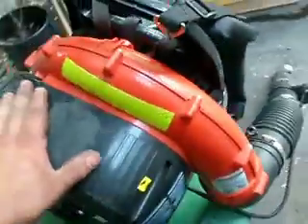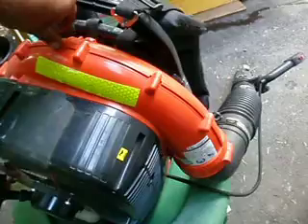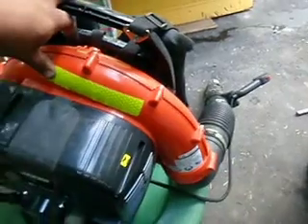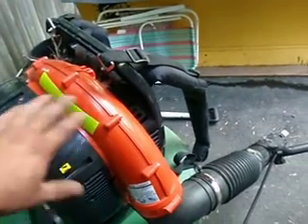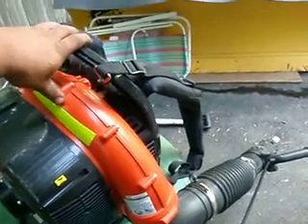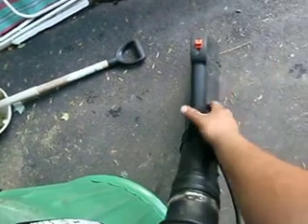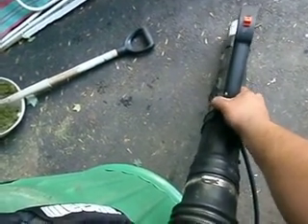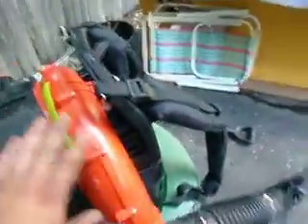The whole motor bounces on these springs — you can see the springs in there. It really magnifies when I start it, but it's totally isolated from the frame on your back, so you get no vibration in your back. And in the Red Maxes, when I had the hip throttle and held the blower tube, my arm and hand used to get tingly from the vibration. With this, you get none of it, because you have the flex tube and this whole thing shakes on its own. Really, really nice.